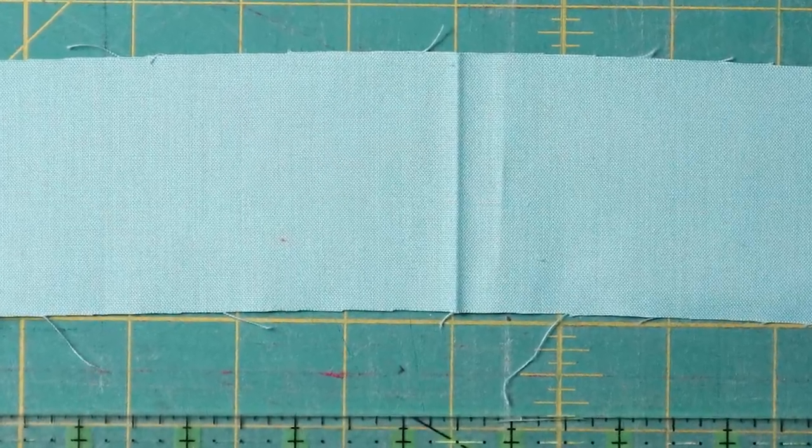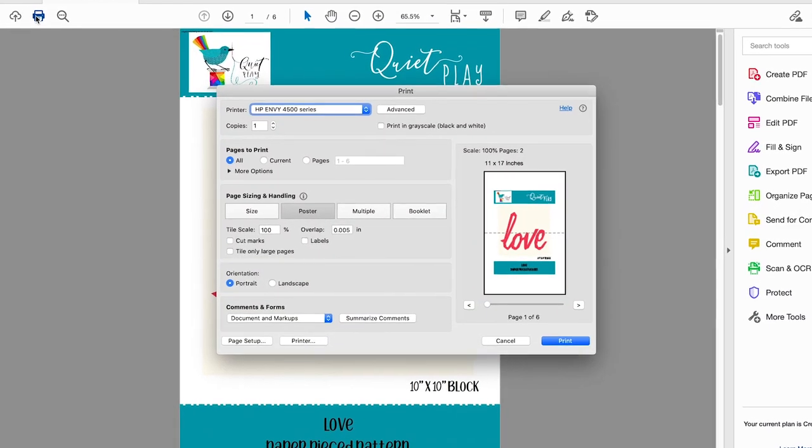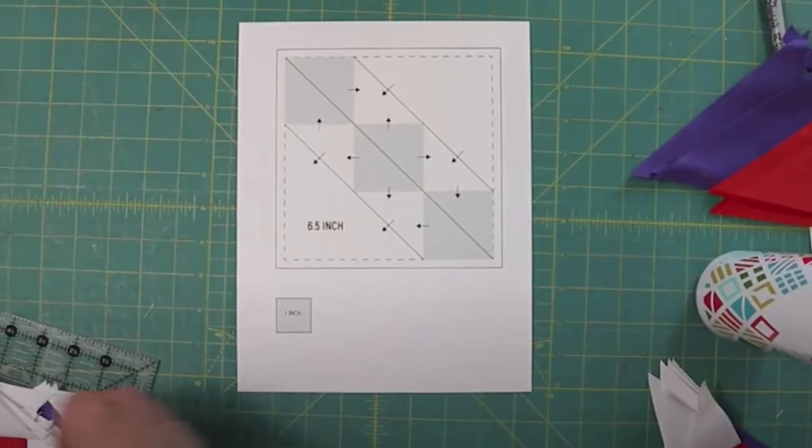It's time for another episode of The Quilt Coach, where I answer questions that need more space than an email. Some of the questions I'll be answering today are: how do I get the bump out of my quilt strips, how do I enlarge a paper piece pattern, and what is a quilt mat? Stick with me and I'll show you how to do it.